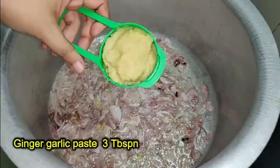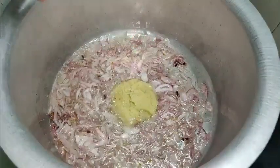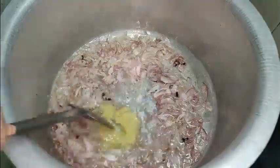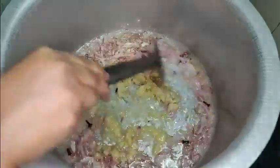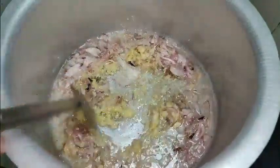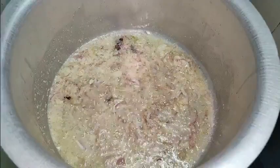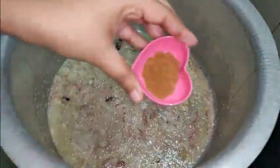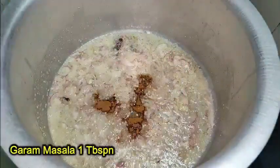When the onions are about to turn brown, add 3 tablespoons of ginger garlic paste. Let the raw smell go, then add 1 tablespoon of garam masala.